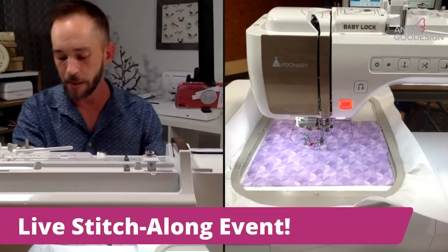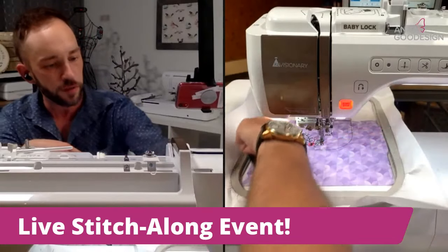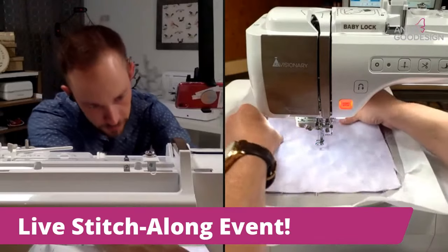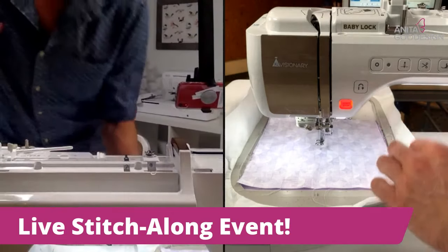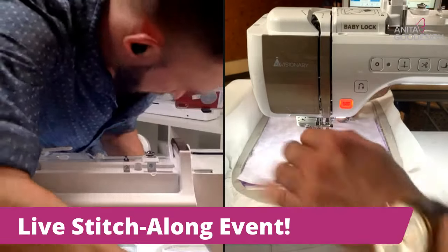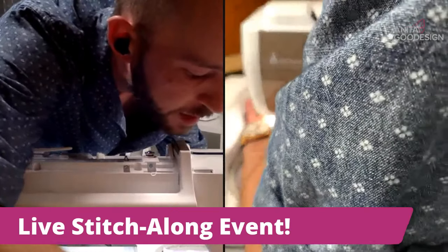This is much bigger than the actual U for the bottom of the bag, which is great. What I want to do is match up the channels at the top — remember the channels are the same size, which is perfect. I'm just going to line that up as best I can there and get it all taped into place.